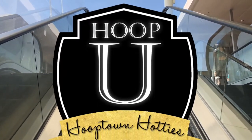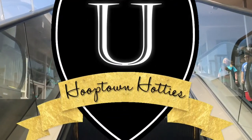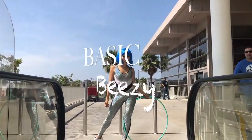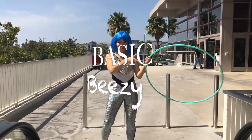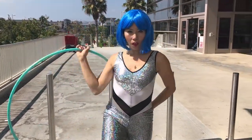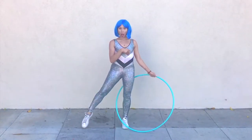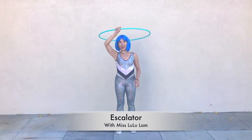Welcome back to Hoop U everyone. Miss Lululam here with another edition of Basic Beasy. You guessed it — today we're learning Escalator.